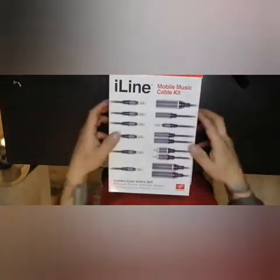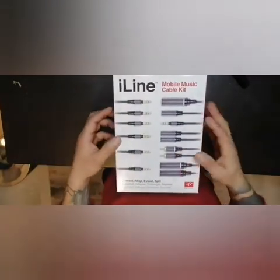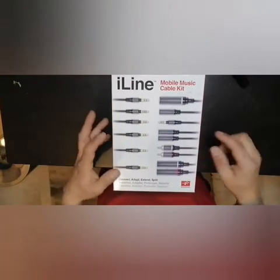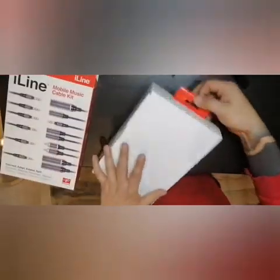Hi guys, today we have the mobile music cable kit from Eyeline. I bought the blue box, and the blue box has this three millimeter connection, so I needed a lot of new cables.